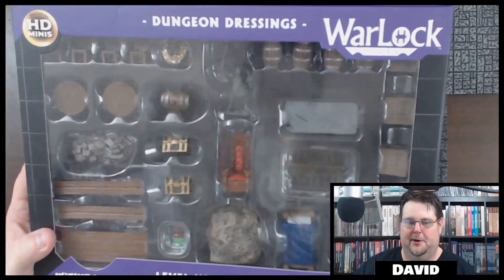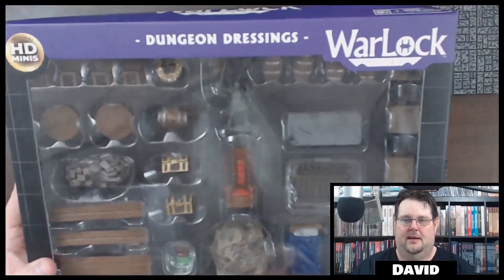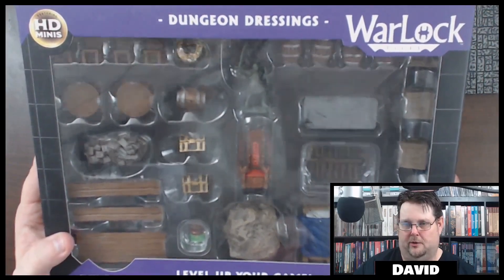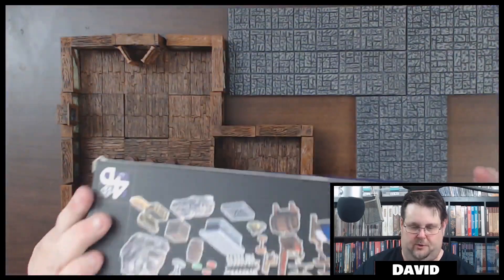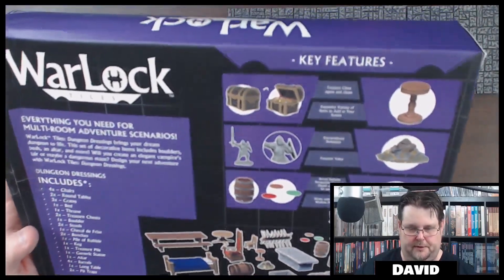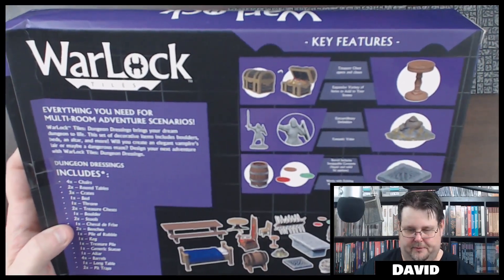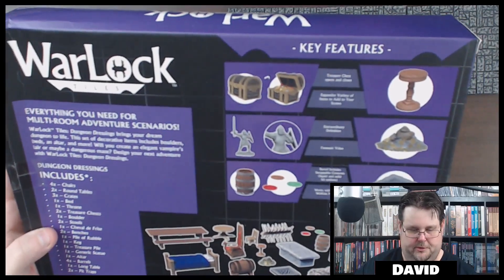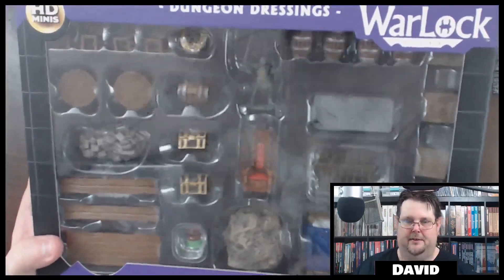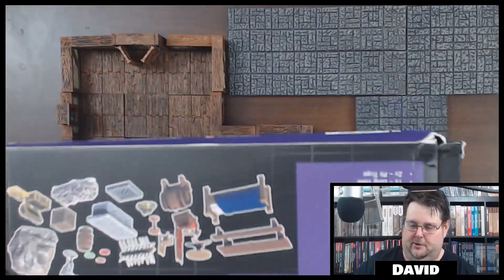Hello everybody, welcome to another miniature unboxing video. This is one of the expansion sets for the new Warlock Wizard tiles — the Dungeon Dressings set. On the back of the box it pretty much has everything that comes with this set. You get a bunch of stuff that'll work with both the basic dungeon set and the Towns and Inns set, which you can watch those videos on my channel as well. Now let's go ahead and open this thing up.